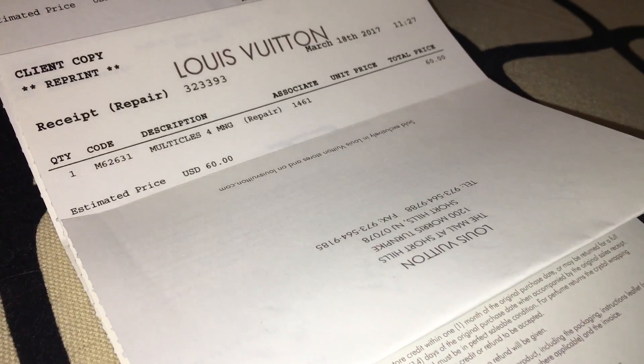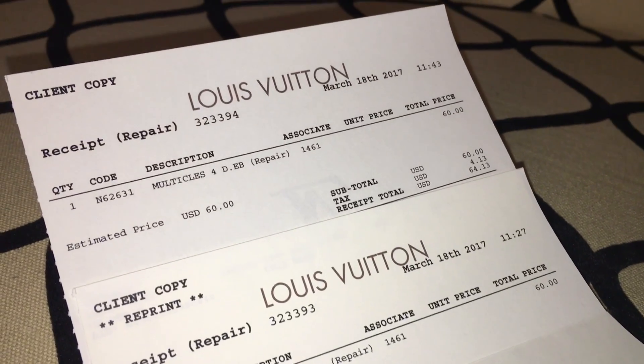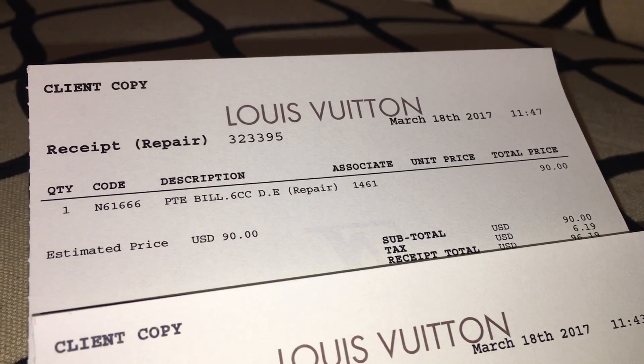Speaking of payments, let's hop into how much everything cost. Here is the receipt for the first item — the Damier Ebene Clés or multi-Clés four key holder — and that cost sixty dollars. So both of the Clés cost sixty dollars to get revarnished, and the Porte-Billets Documents six credit cards Damier Ebene cost ninety dollars to get revarnished. It's debatable whether it's pricey — some people might find it pricey, especially the ninety dollars for the wallet.